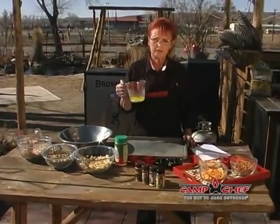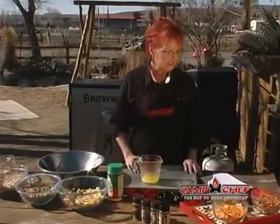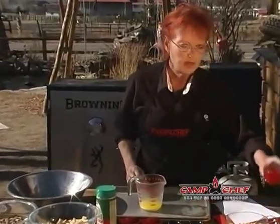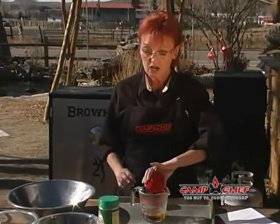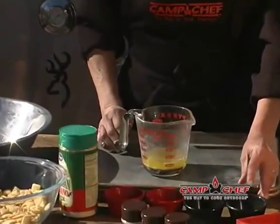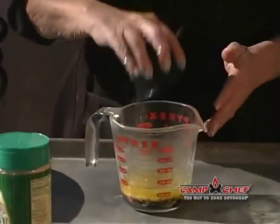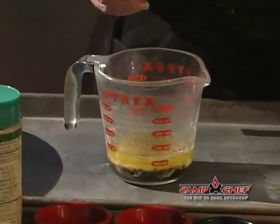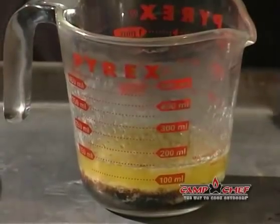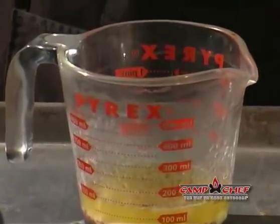We're going to start with six tablespoons of melted butter in a little bowl. Now we're going to add our seasonings: two tablespoons of Worcestershire sauce, one and one-half teaspoons of High Mountain steak seasoning — that's going to give us our salty flavor — then three-fourths of a teaspoon of High Mountain garlic pepper.